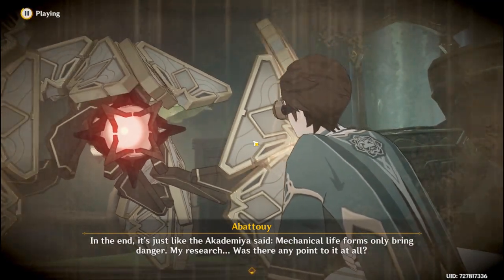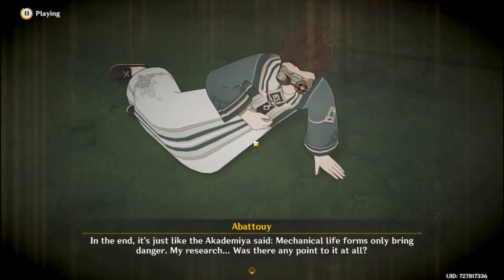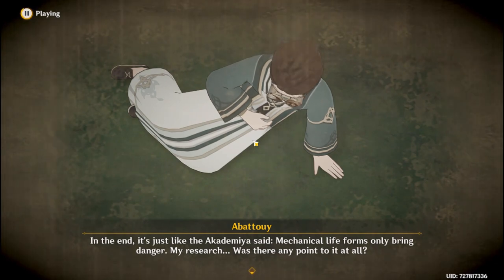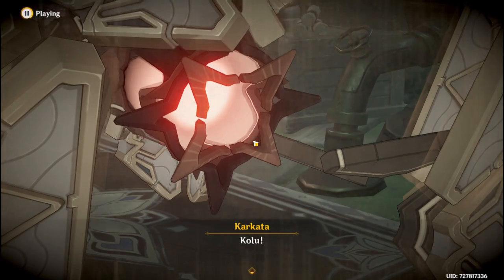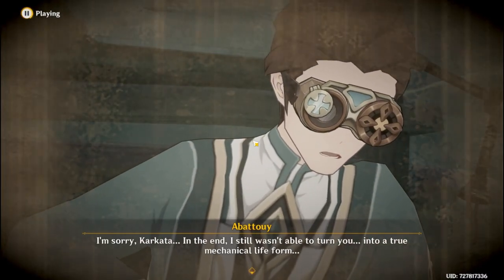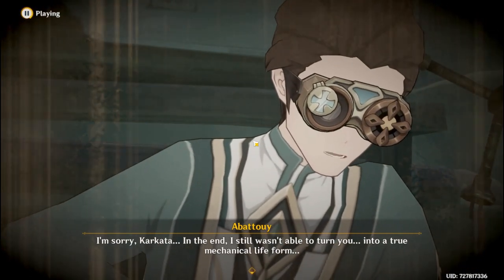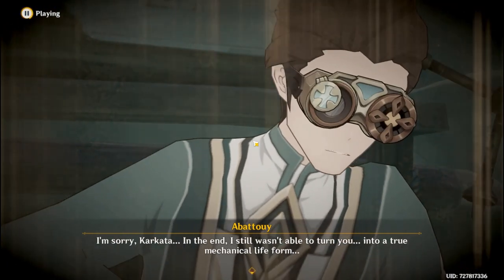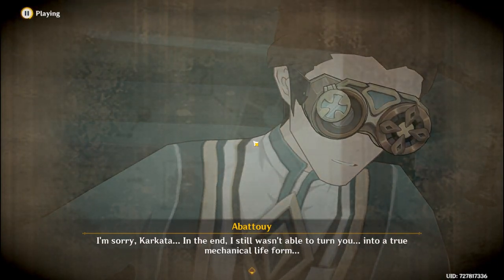My research... was there any point to it at all? I'm sorry, Karkata. In the end, I still wasn't able to turn you into a true mechanical life form.